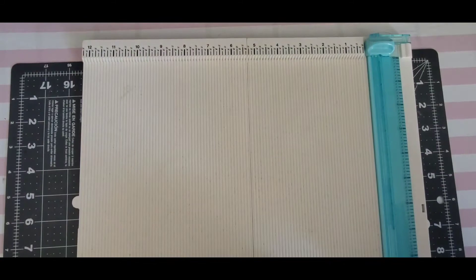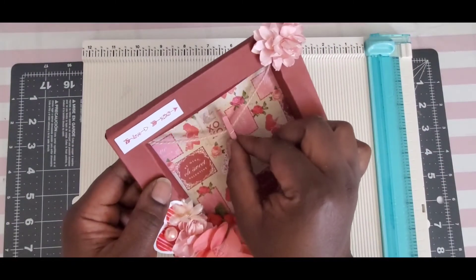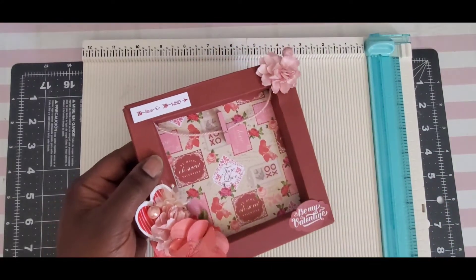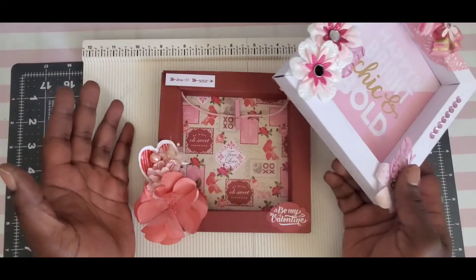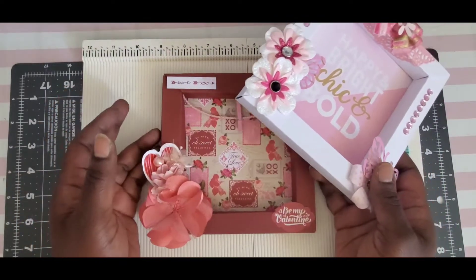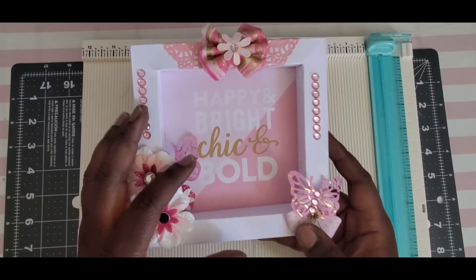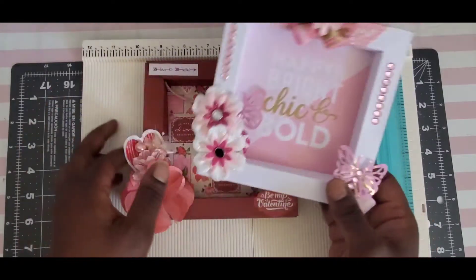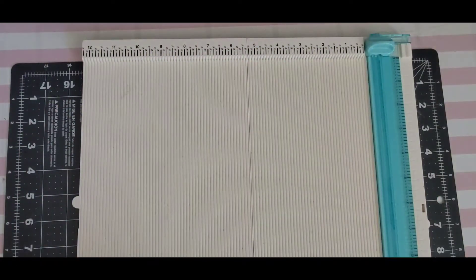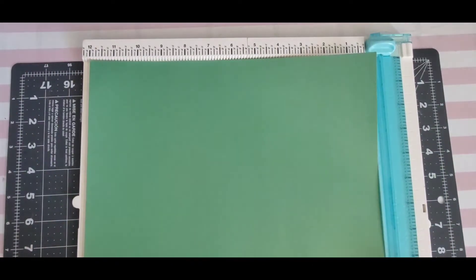I'll have her original tutorial linked down below in the description box. I have a Valentine's version and a fun one for my craft area, and I thought: you know what, I need a Christmas one! You can either do a photo-type ordeal or just something decorative like this, and you can also gift it to somebody. I'm going to lean towards having a fun saying in the back, nicely decorated.